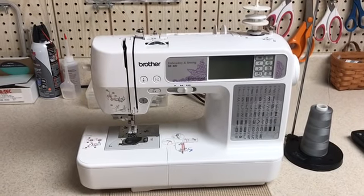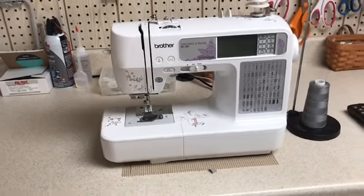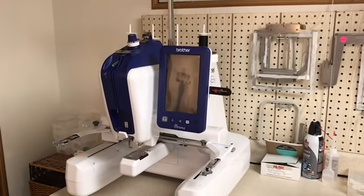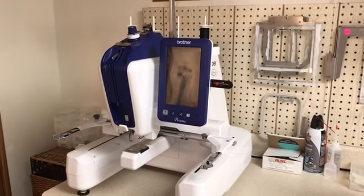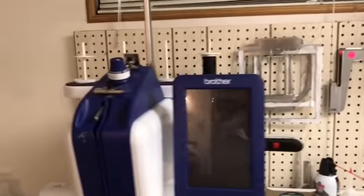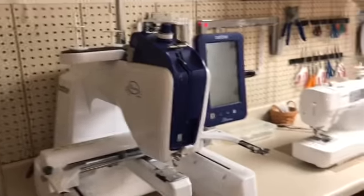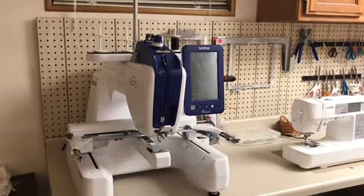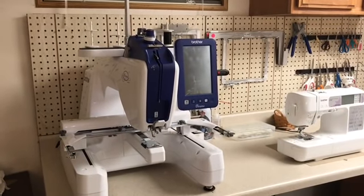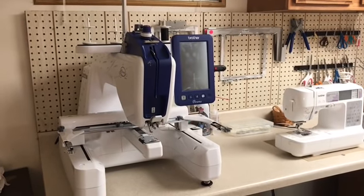I moved up to a PE 770 and had it for about a year, and then I realized that a five-by-seven frame wasn't big enough, so I moved up to this baby here — this is a PRS 100 Persona and I adore it. I almost bought a six-needle just so I wouldn't have to change threads, but the cost between a single needle and a six-needle was almost double, and I don't mind changing threads, so this does the trick and I'm extremely pleased with it.